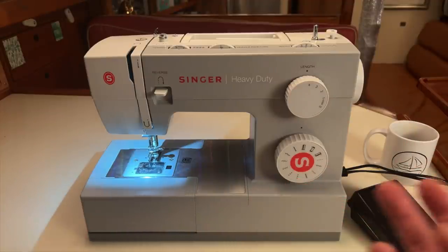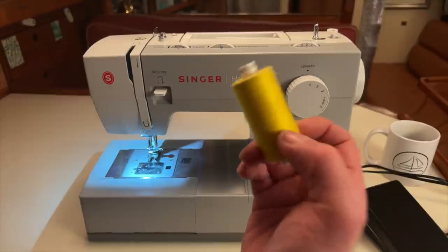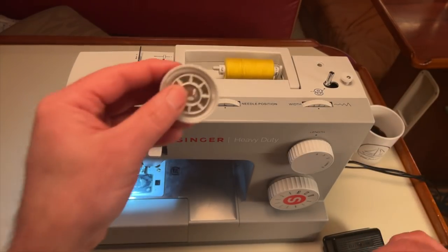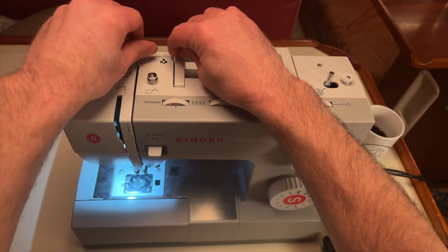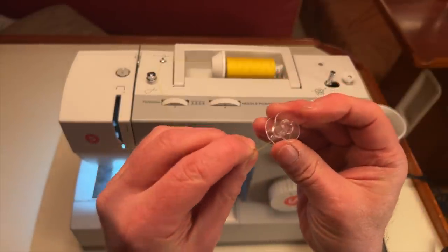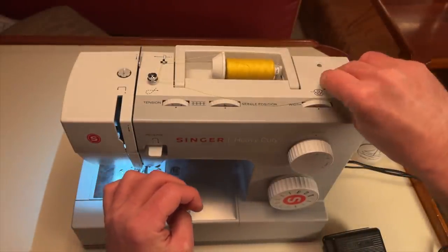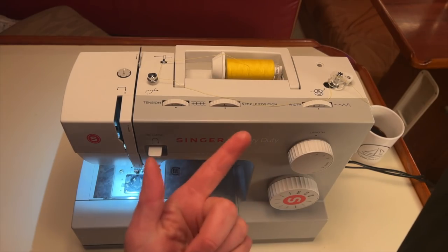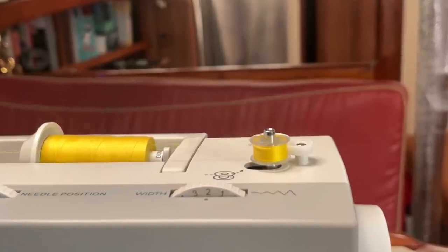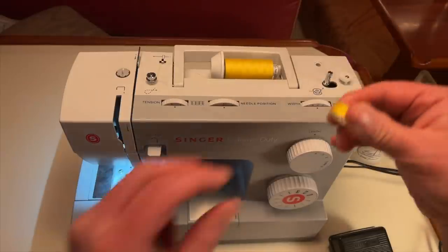Before we can start sewing we have to run thread into the machine. The thread comes on a spool and first you need to wind some of it onto a bobbin. You put the spool here, route the thread to the bobbin, put the thread through one of the little holes in the bobbin, then place the bobbin on its post and press the pedal — it'll wind the thread from the spool onto the bobbin. When the bobbin's full it automatically stops, and there's our bobbin full of thread.